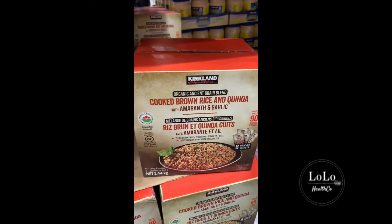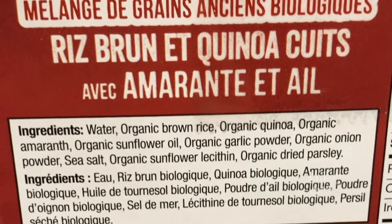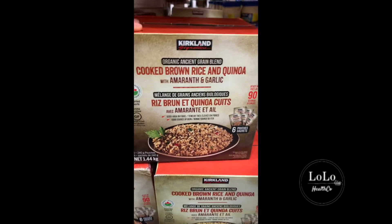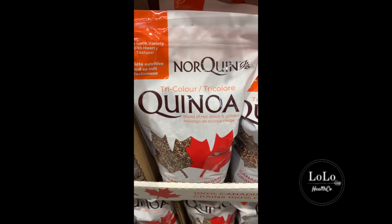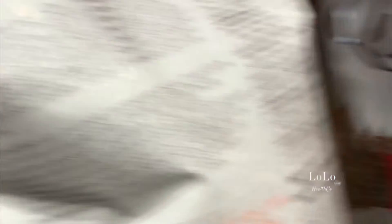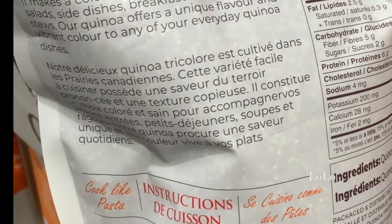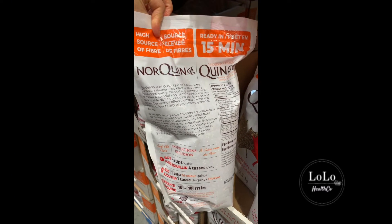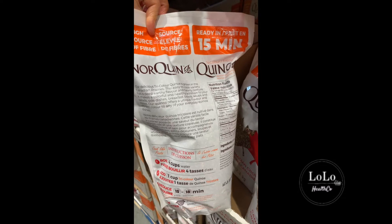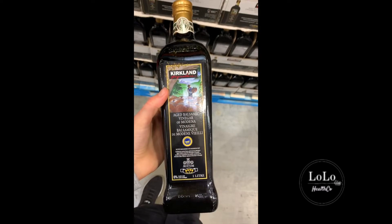This is cooked brown rice and quinoa together with garlic and amaranth. Organic brown rice, organic quinoa, organic amaranth, organic sunflower oil — I wouldn't buy it for the sunflower oil, but at least all the grains are organic. If you're going to eat grains, definitely make sure they're organic. This is tri-colored quinoa — it says it's Canadian grown which is great. If you are going to eat quinoa, you want it to be organic, and you want to soak it, toss out that water, and cook it again in clean water to get rid of all the lectins on the outside that are disruptive for your gut bacteria. That's a yellow light — use with caution.